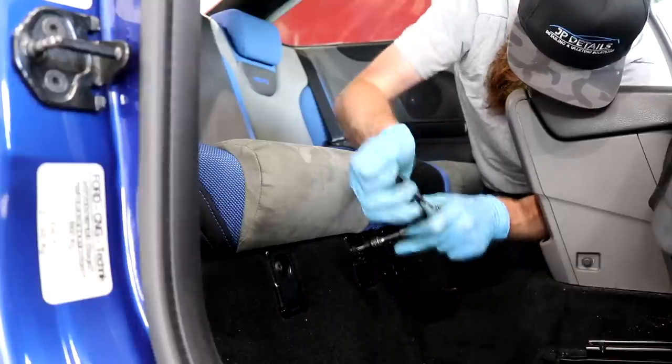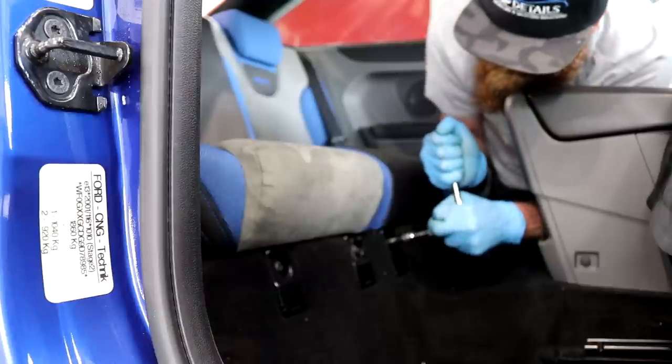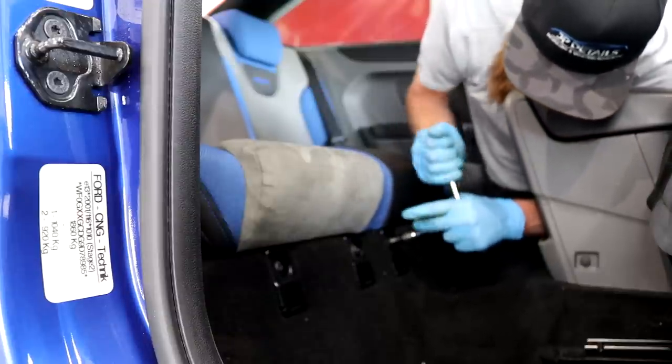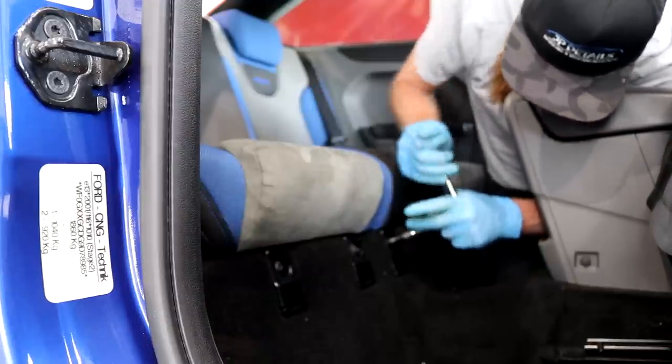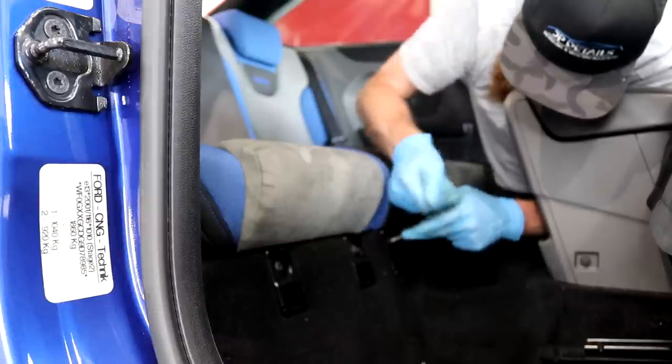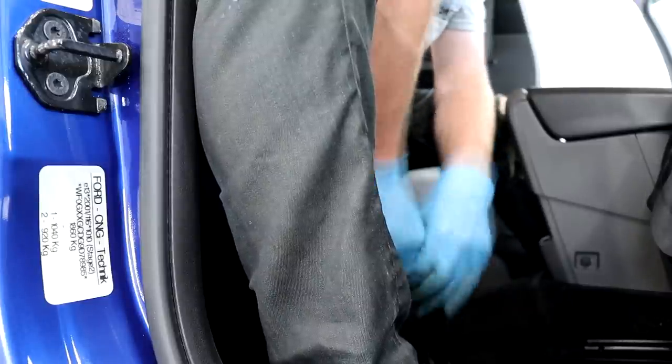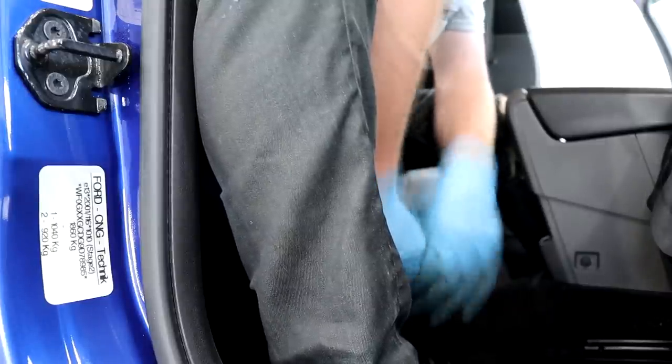I guess you can call this a modification — the easiest and cheapest way of getting your car to go a little faster — which is by making it lighter. I was so shocked by the weight of those rear seats in the Mark II RS, but it made the ball ache of getting them out seem worthwhile. I'd hazard a guess that those seats plus the rear carpet weigh the same as a small person.